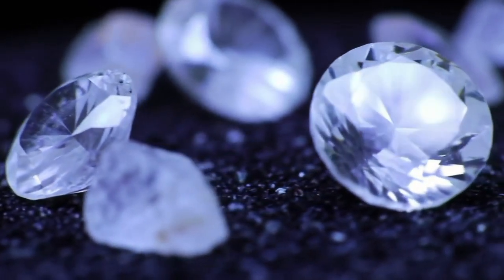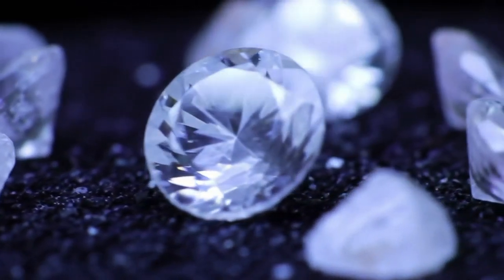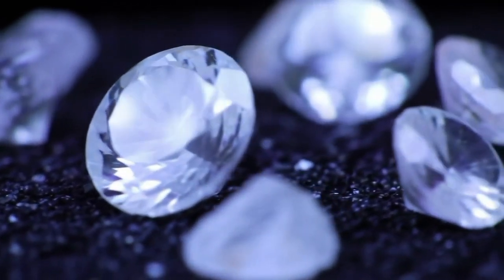UV light test. Under ultraviolet UV light, many diamonds glow blue. Not all diamonds fluoresce, but if the stone shows no reaction, it might still be real.